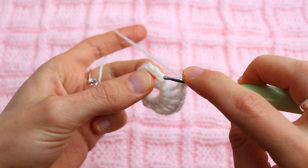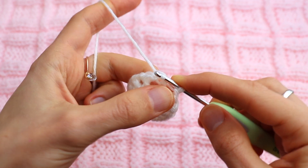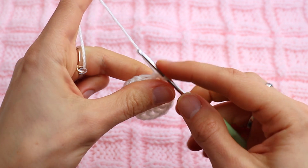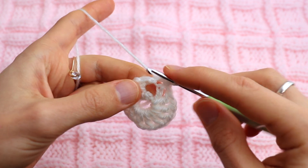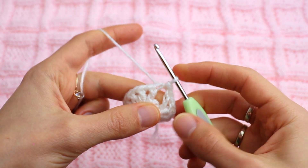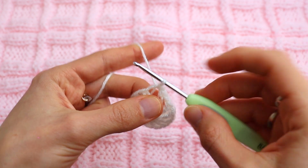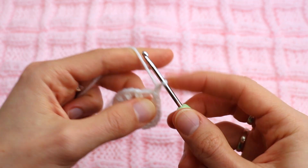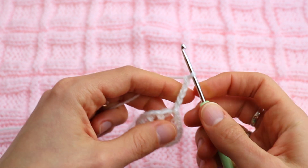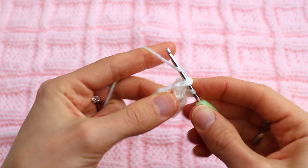Find the third chain: one, two, three, and join with a slip stitch. Next round: make a slip stitch in the next chain one space. Now chain five.